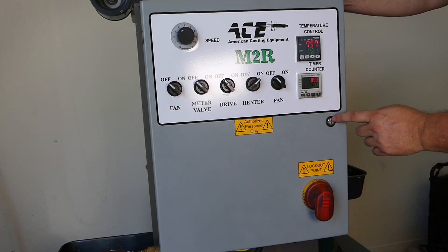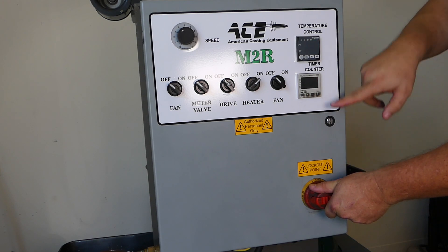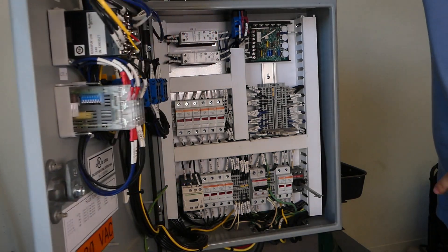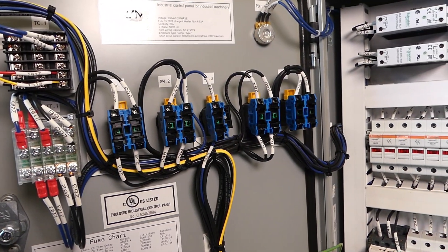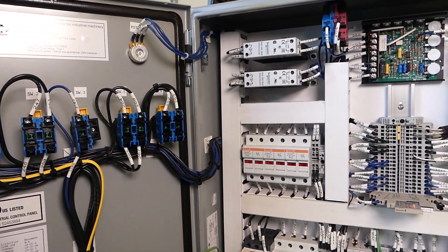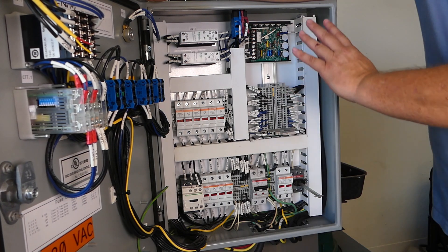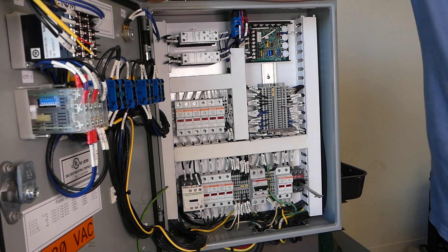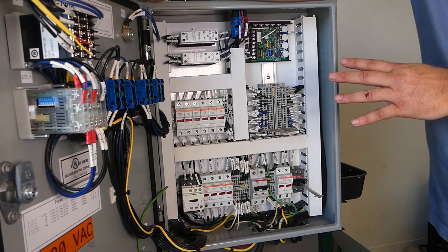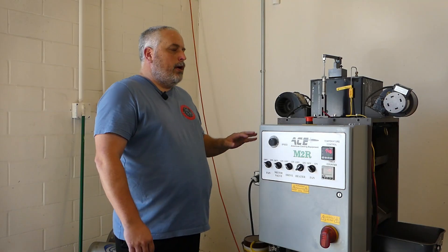Inside here — I've got it unlocked already — you turn this knob and everything will shut off. Open up to the inside and you can see solid state relays, very nicely laid out, very professionally wired, fuses, everything very accessible and easy to work on. Everything you see in here is something you can buy right off the shelf — this is not proprietary electronics, so finding parts for this machine for years to come will be very easy.